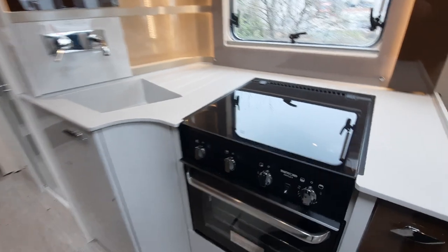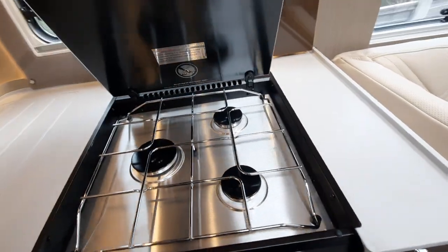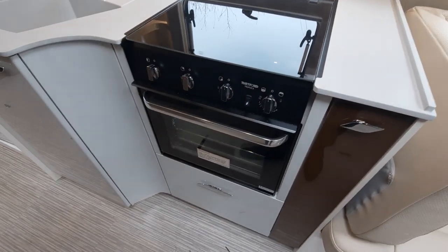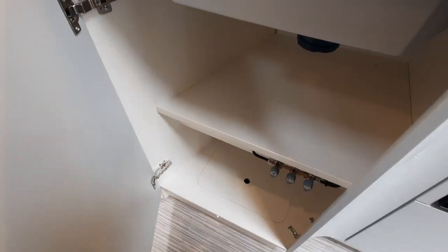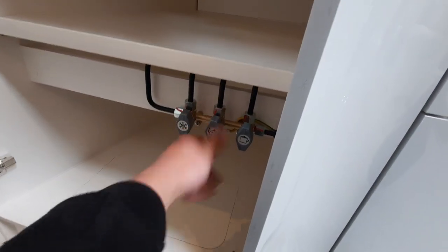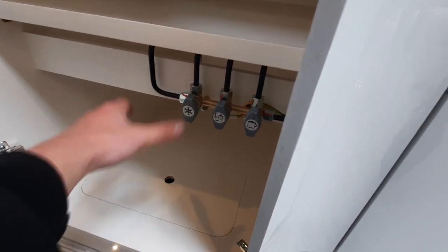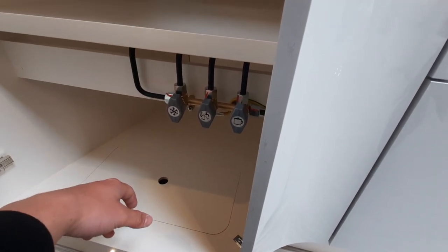Moving into the kitchen area, you'll notice your hob here with three gas rings at the top, and then your oven and grill beneath that, with storage just below. In this cupboard you'll notice three isolated grey taps — you don't need to do anything with those; they're isolated taps that isolate certain areas of the vehicle's plumbing for use by us and the technicians when working on the vehicle.